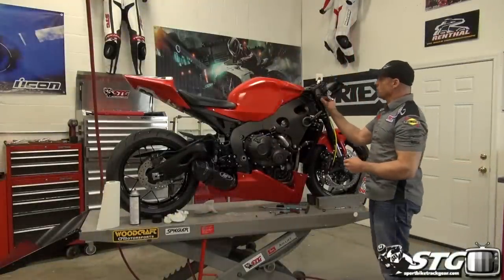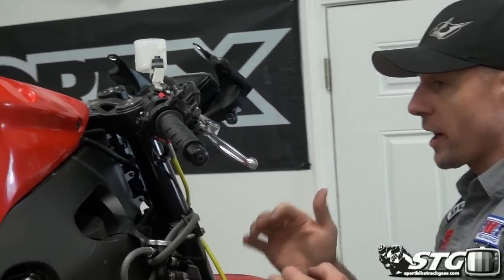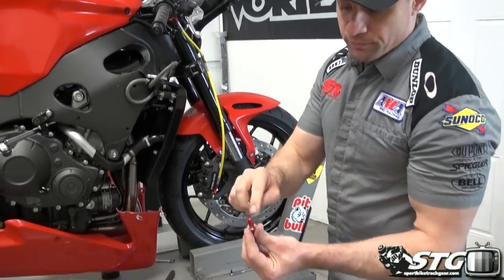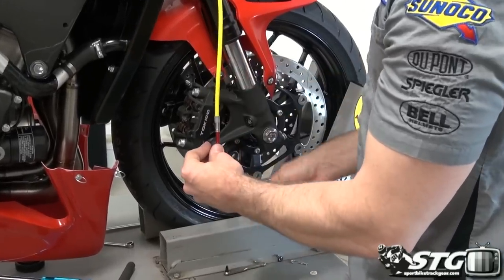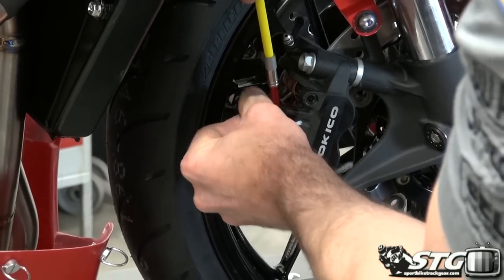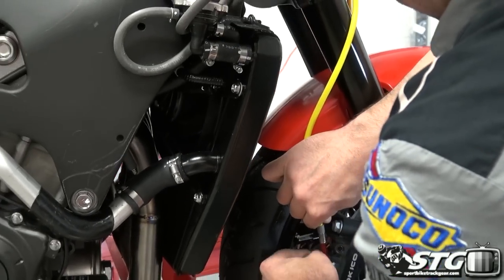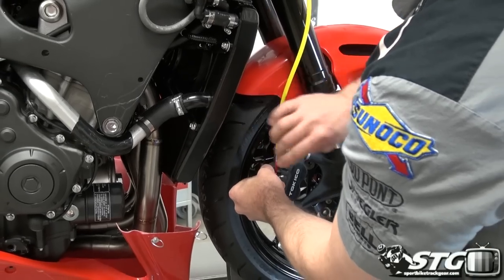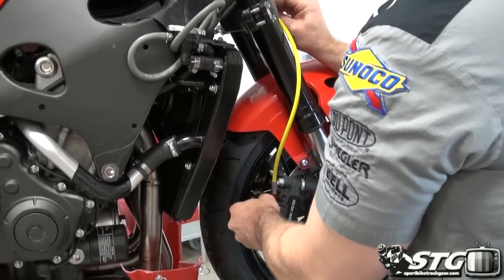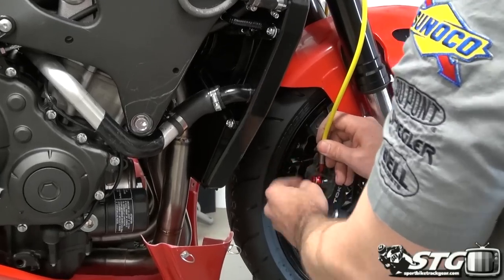I have already installed the banjo bolt up here at the master cylinder. I've left it loose and I'm going to do that with each of the three banjo bolts — I'm not going to tighten anything up until everything is lined up just right. Remember: banjo bolt, crush washer, pass it through the fitting, follow up with another crush washer, then thread it into the caliper. We also have a mounting point here on the triple tree that we need to consider as we go through this.